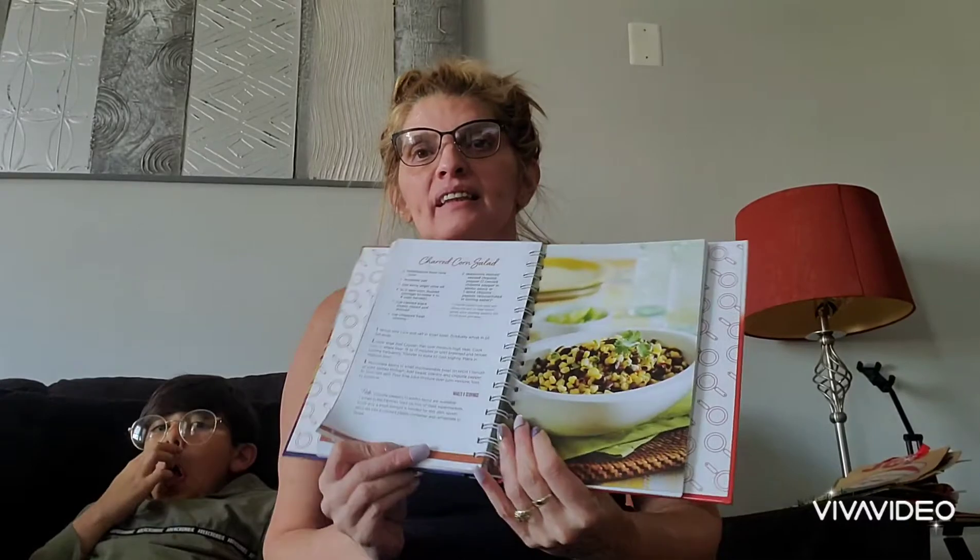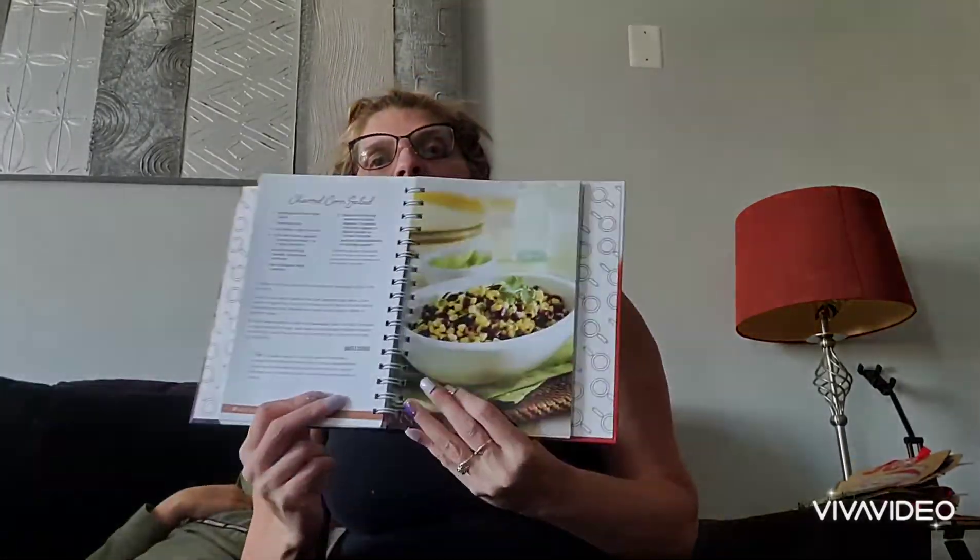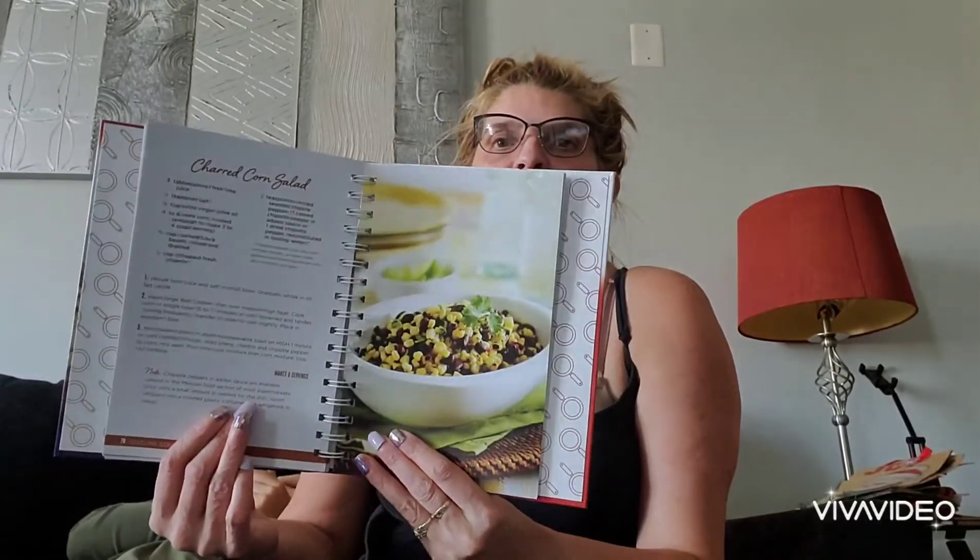And then the next recipe — Caramel Corn Salad. Looks nice. And then Saladin Style Sandwich.